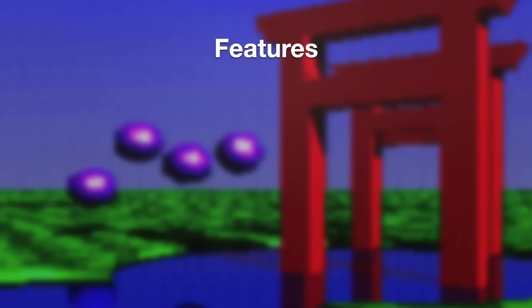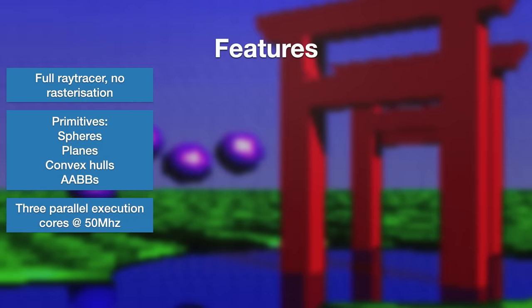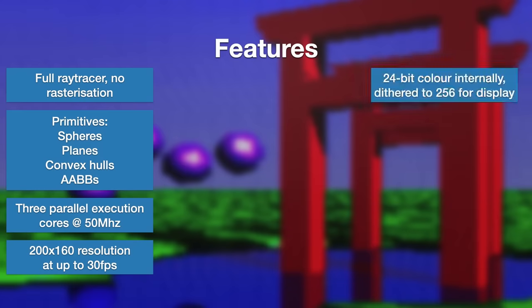To take a little bit more of an in-depth look at the chip: as mentioned before, it's a pure ray tracer, and it handles a few basic primitive types — spheres and planes mainly — with convex hulls being constructed from sets of planes. Axis-aligned bounding boxes are technically renderable, but are mainly used for culling volumes. Architecturally, the bulk of the work is done by three homogeneous execution cores, each running at 50 MHz. The image resolution is 200x160, picked to balance SNES DMA time against image data size. The chip works internally in 24-bit colour, which is then converted down to 256 colours for transfer to the SNES.